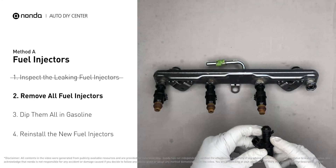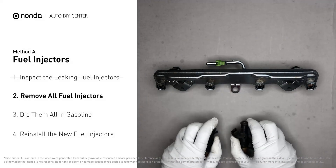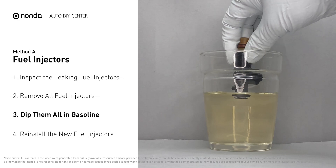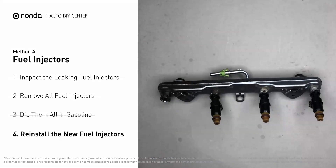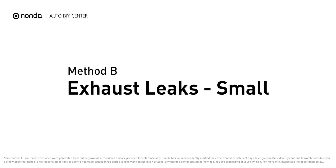When you change the fuel injectors, change them all as a set; otherwise the engine will run unevenly. To prevent leaking, get some gasoline, put it in a cup, and dip the new fuel injector into it so the seals get wet with gasoline — it will go in and won't leak. Then slide all the new fuel injectors in.